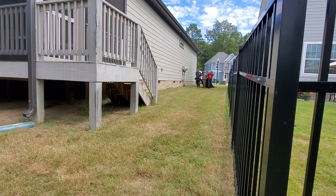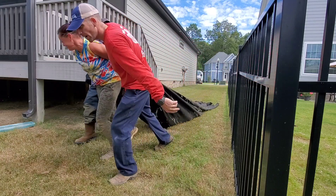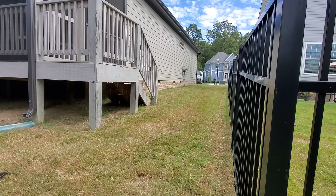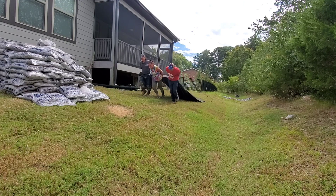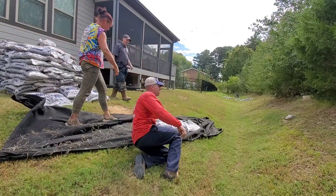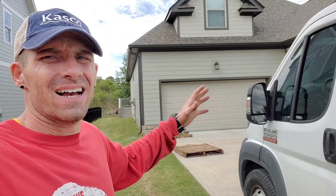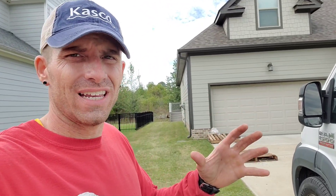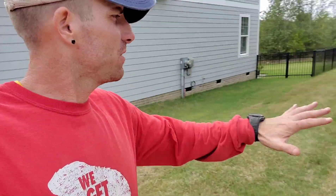We have pulled just shy of 9,000 pounds today. Once we finish, we'll have pulled almost 10,000 pounds of drainage rock all the way around here to get us ready to go under this crawl space. This is the last load — we've got nearly 400 pounds on this, and this will be 63 bags of drainage rock total. It is so refreshing to look back there and see those empty pallets.